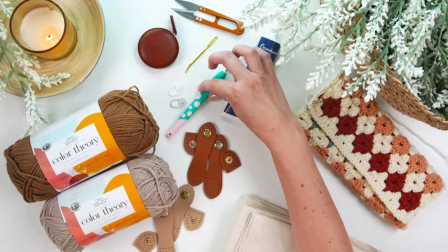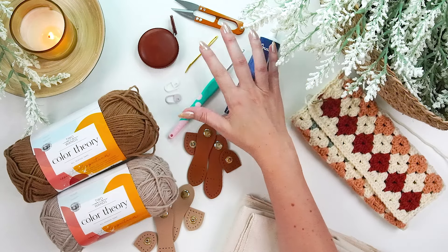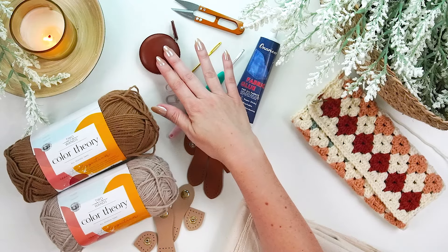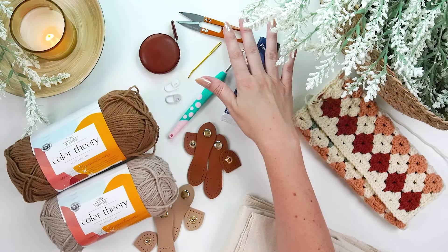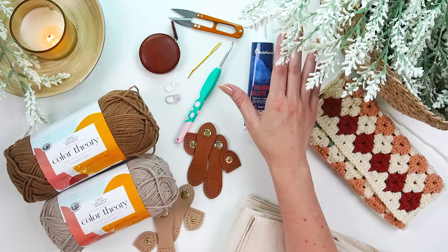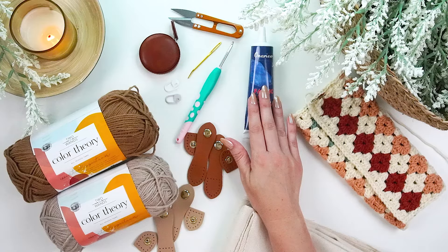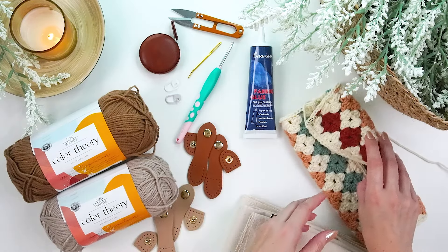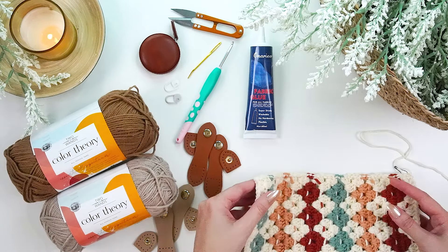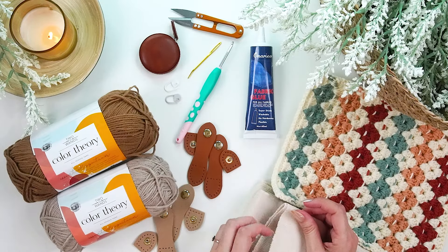You will also need a size G crochet hook — four millimeters. Stitch markers are always a good idea with any pattern. A yarn needle to weave in those ends, a tape measure for when it comes to cutting the canvas, scissors to snip your yarn, and fabric scissors because we're going to be cutting some fabric. And then fabric glue — if you, like me, have broken up with your sewing machine or despise hand sewing, I'm going to use fabric glue today.